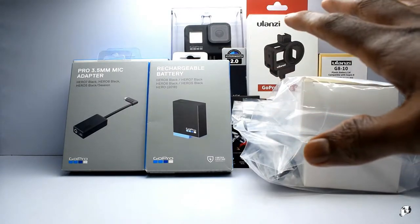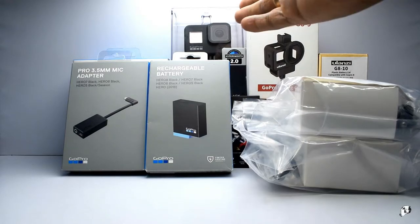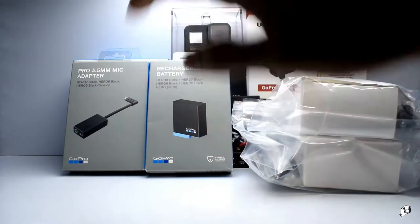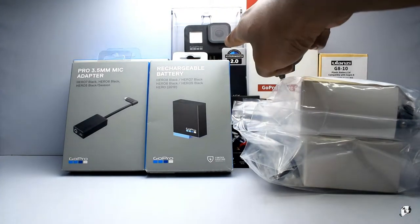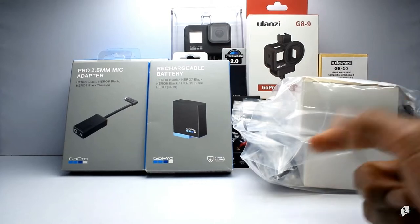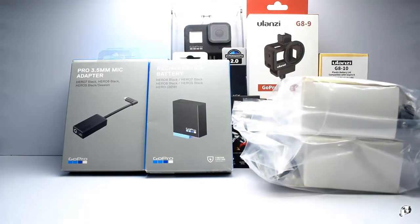I was waiting for a lot of accessories. This camera came first, about two weeks back, so it has been with me for a long time. But I was waiting for all the accessories to arrive so I can make this video. If you want to see an unboxing of the GoPro Hero 8, you can check it on Mahanputra - I'll leave a link here, he did the unboxing.